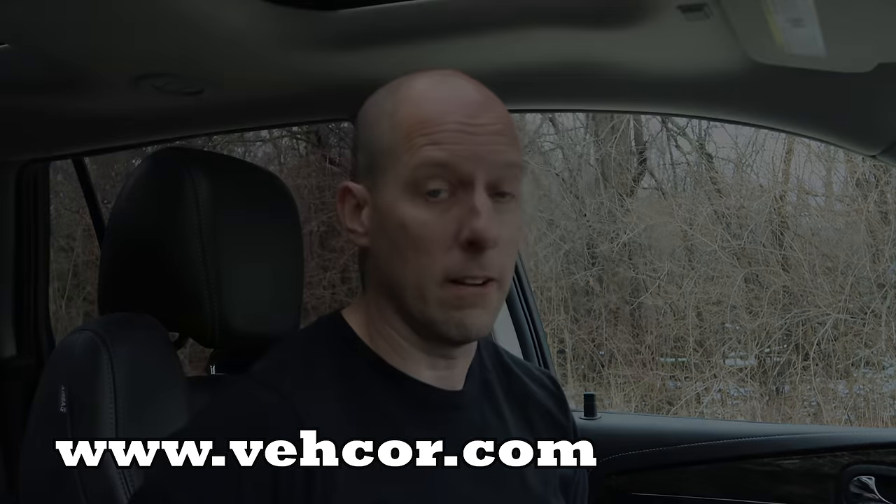Thanks for watching and I'll see you soon. If you were looking to buy this vehicle, head on over to my website — links in the description, or type it in yourself. Go ahead and purchase it if it is still there.